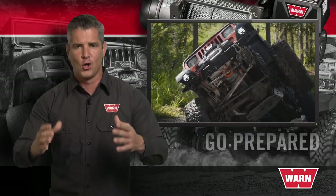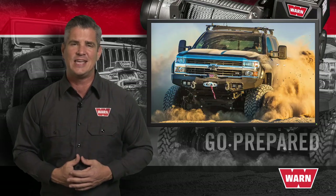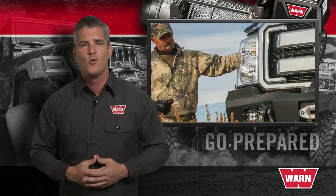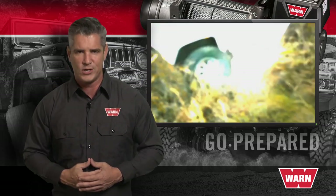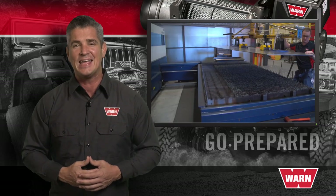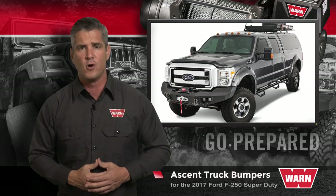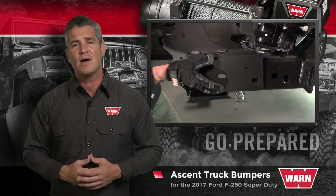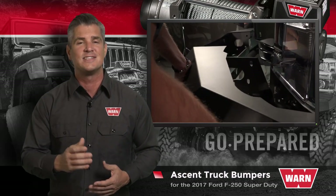For some of us, our lifestyle or workload demands more. What we need and expect out of our equipment is likely to cause the average truck bumper to fail. We need ground clearance, approach angles, recovery points, and we need to be winch ready. The WARN industry engineers in Clackamas, Oregon have designed and tested the ascent bumper specifically for those of us who need and demand more from our equipment. Today we're going to look at the step-by-step instructions on how to install the front and rear ascent bumper.